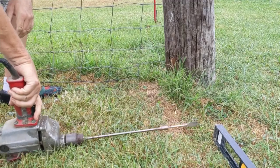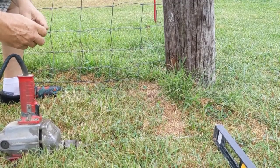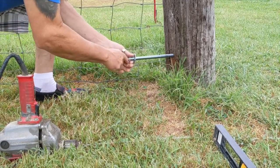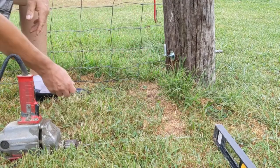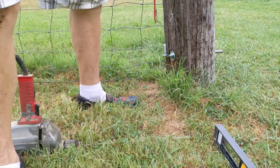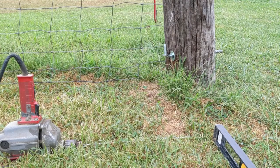There you go - we've got a hole. We want to set this in it and set the back. There you go. The pin's a little long but that's okay - I'd rather have it long than too short. We'll hang this gate and I'll show you what we've got.